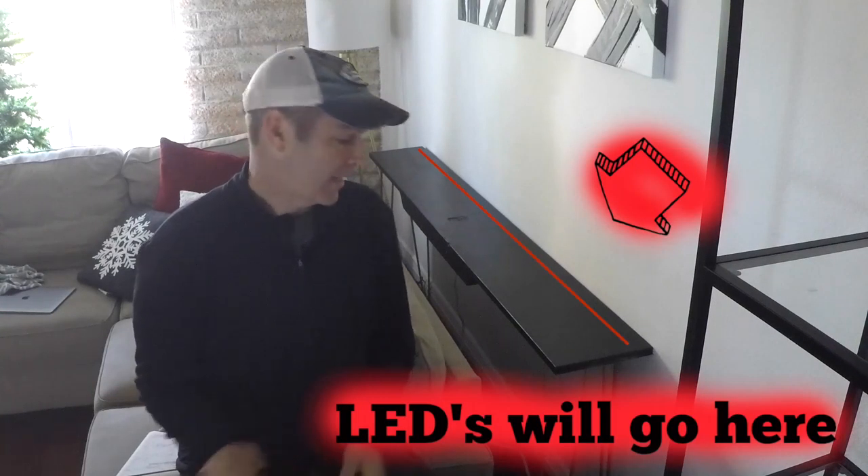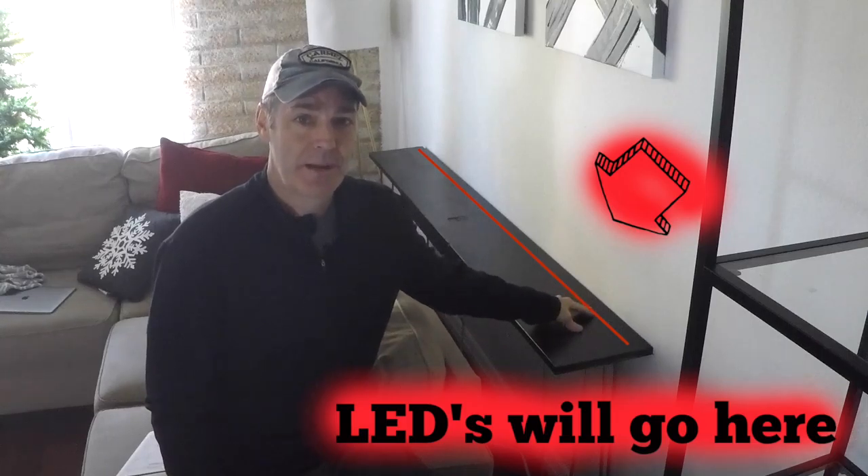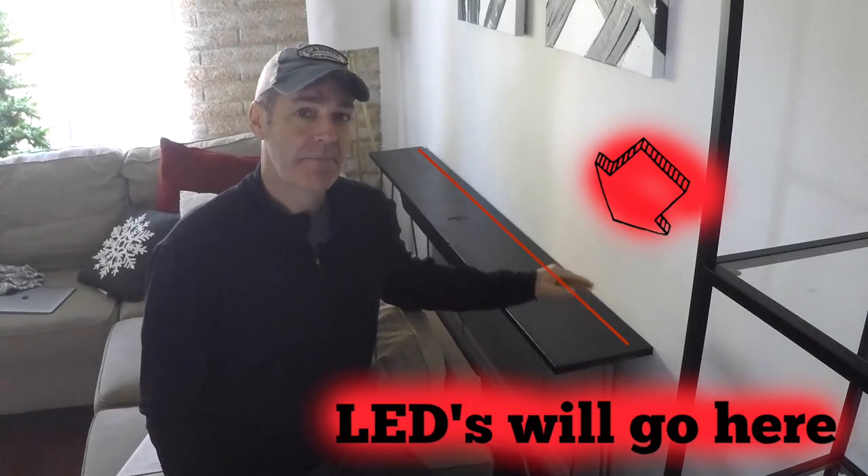Welcome to this edition of How To Queue. The plan is to add LEDs to the back of this console table — I'm going to cut a groove in it and put in those LEDs.